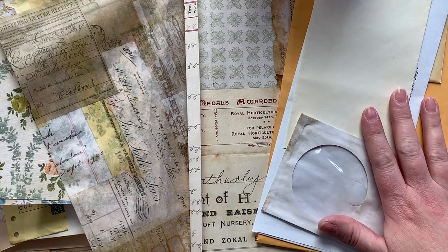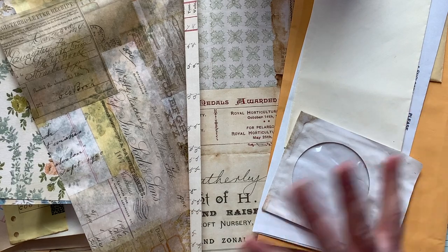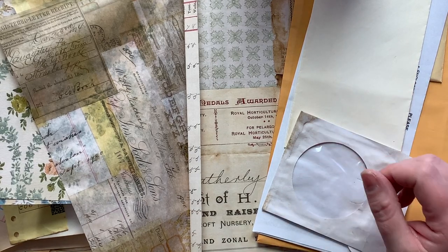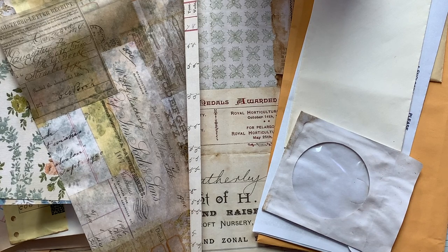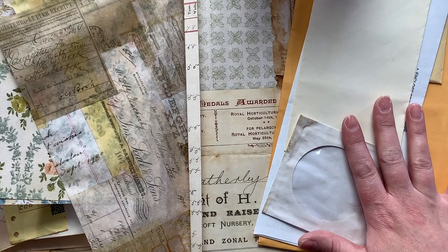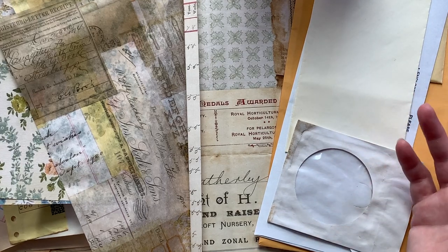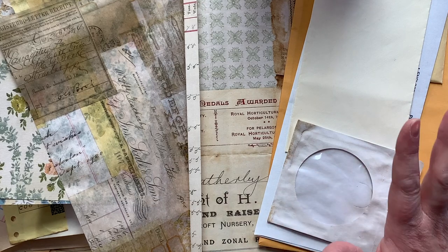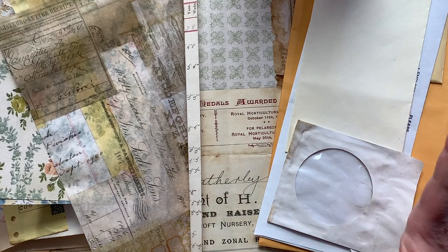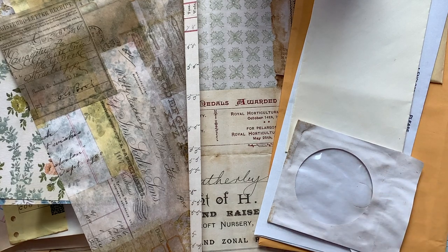This will definitely be a multi-part video because there is a lot to be done, and there's no way I can get it into one video. So today I wanted to focus on the items that you will want to gather if you want to craft along with me. If you don't want to craft along and you want to watch all the videos first, I totally get it — that is how my brain works. But if you do want to craft along, that would be awesome.